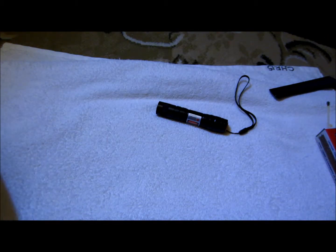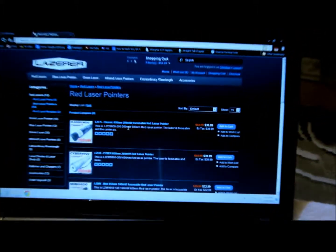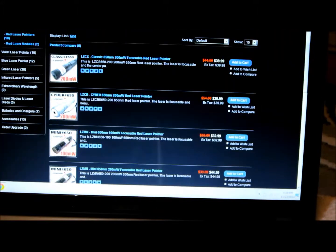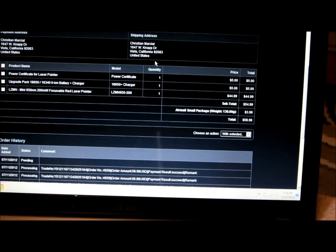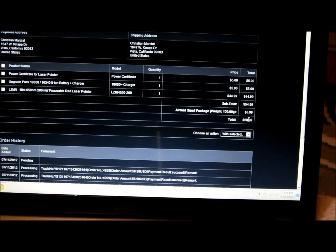The website is called laserer.com and this is the laser I bought. They have a pretty nice variety — red, green, blue. The mini model I got was $44.99. Here's my order breakdown: the certificate cost $5, the charger and battery $5, the laser alone was $4.99, and shipping was $3.99, for a total of $58.98.